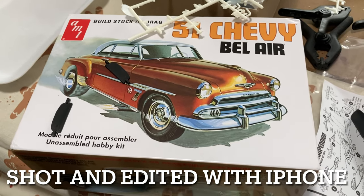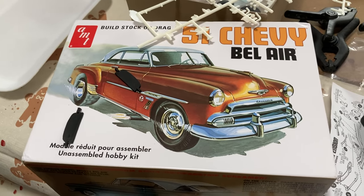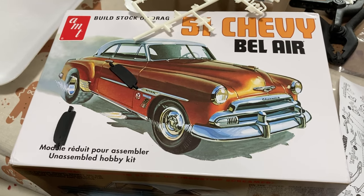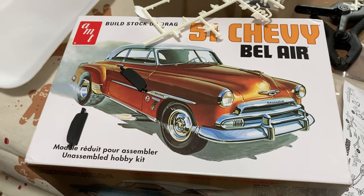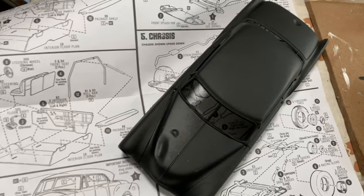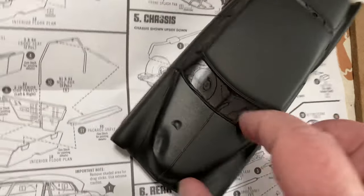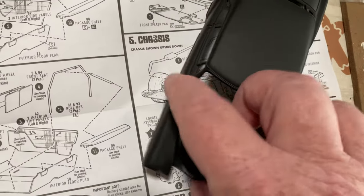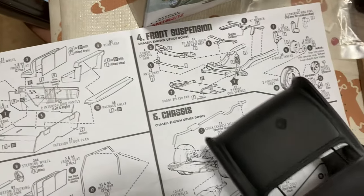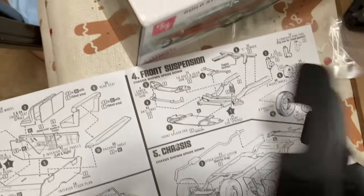This is my straight out of the box build — the '51 Chevy Bel-Air by AMT. I picked this kit up on Amazon; it wasn't very expensive. I'm not doing any aftermarket or anything like that — everything's right out of the box. I went ahead and painted and primed the body and put some dents into it using a technique I saw on YouTube. I don't think I did great on it, but when it's done I think it'll look okay.